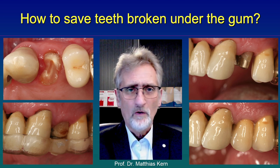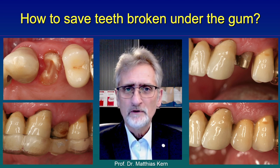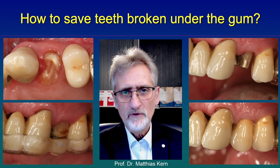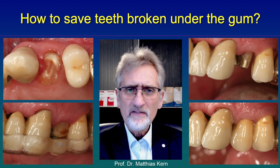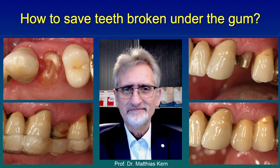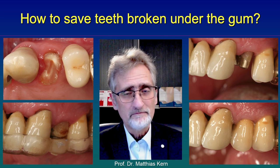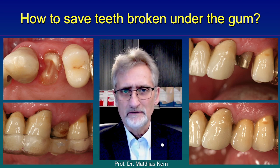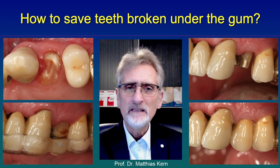Quite expensive. Or they recommend using new crowns on the adjacent teeth and restoring the gap with a bridge. But is that really the best treatment option? I don't think so. Quite often it is not difficult to extrude this tooth out of the gums by orthodontic means.